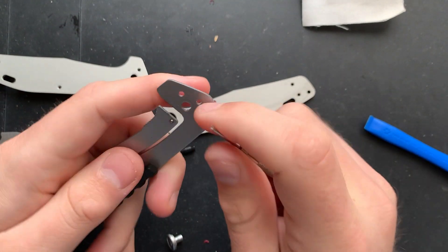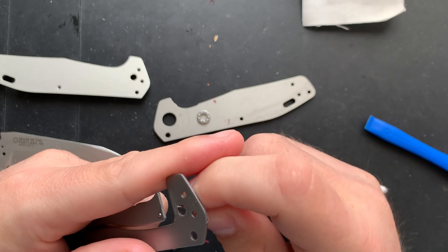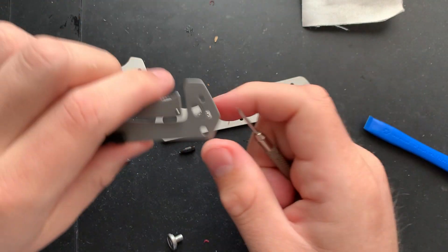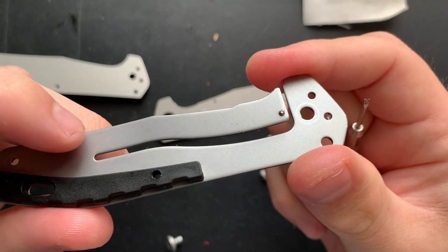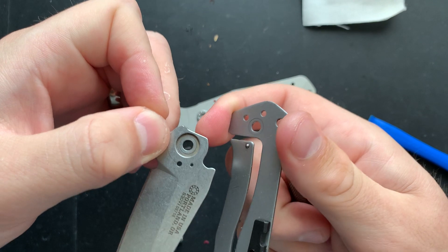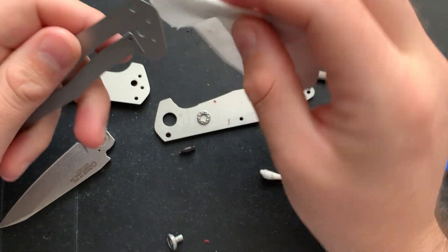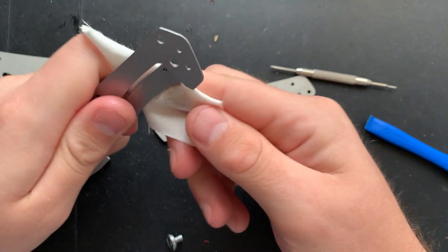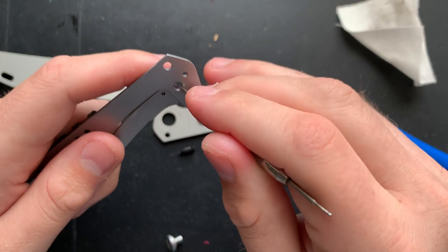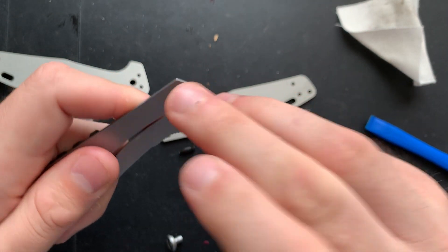I'm just removing the red threadlocker from this guy. They really splashed it in there pretty good. The more I can get this out of there, the easier things are going to be — both during reassembly and potentially the better the action is going to end up being. We've got a steel detent ball here, which goes nicely into a steel detent ball hole. The action on this guy is quite good — borderline, the detent on this is a little hard. That's not generally a problem that you have from a company's first unassisted flipper, and at that level, that absolutely deserves respect.